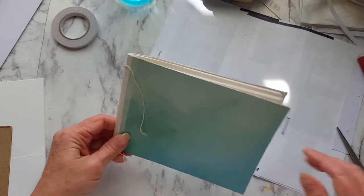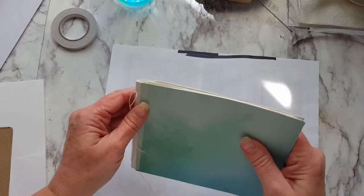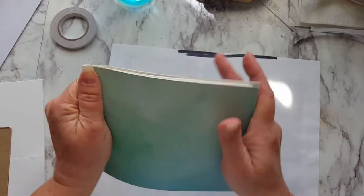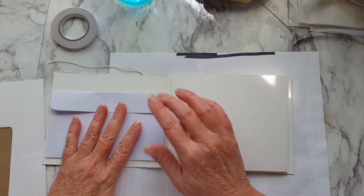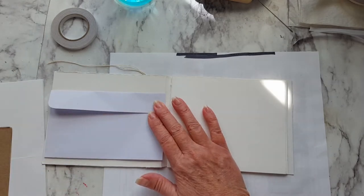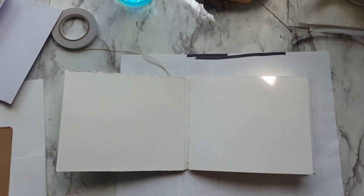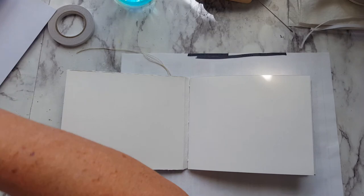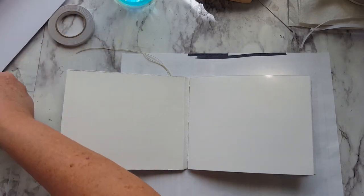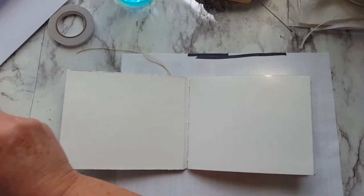Now I can make my art in here. I wanted to put an envelope in here. I have some papers that I've made, and I think I'm going to use those to do my inside with.